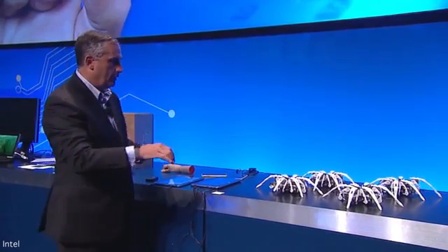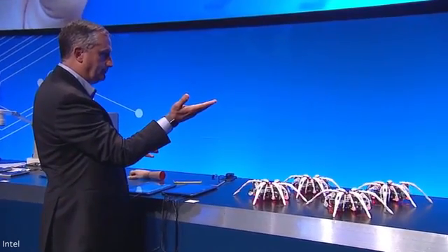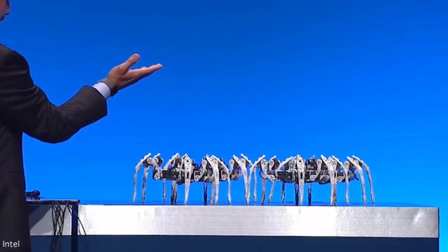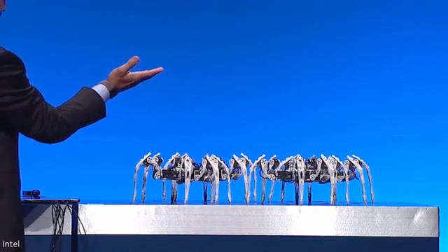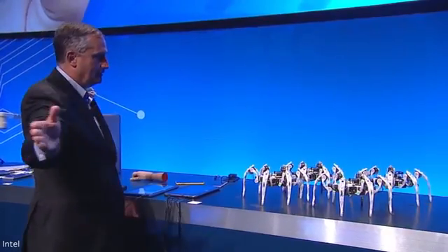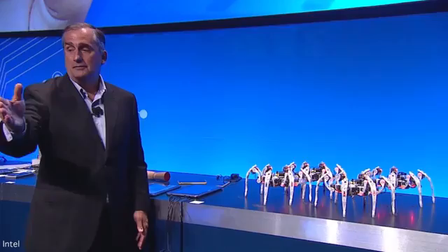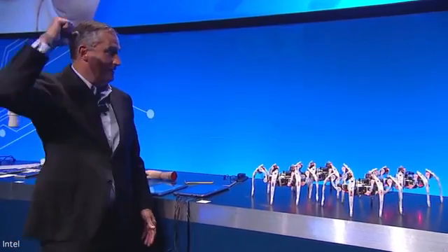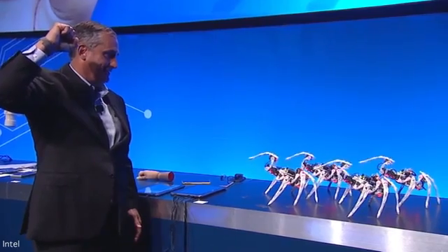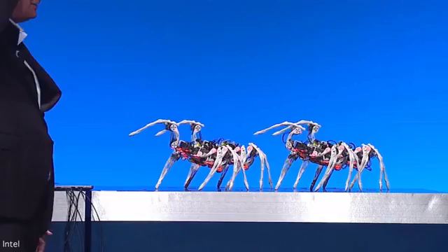Going to wake up the robots. Look, they're excited to be here today. Now I'm going to gesture to shift their colors. Now here's my favorite, and I've got to make sure I do this right. And now we'll put them to sleep.